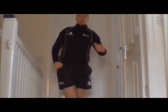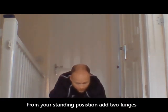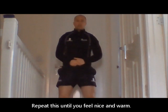Then add a lunge, a lunge, down into that squat, walk out, press up, shoulder tap, shoulder tap, bring it back. Just repeat that until you feel nice and warm.